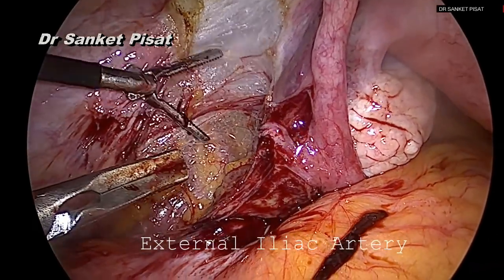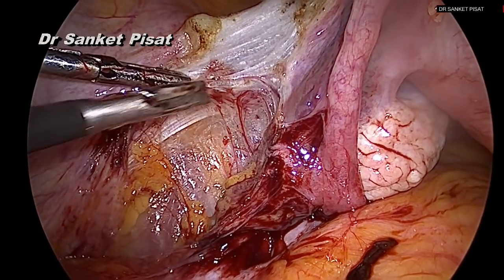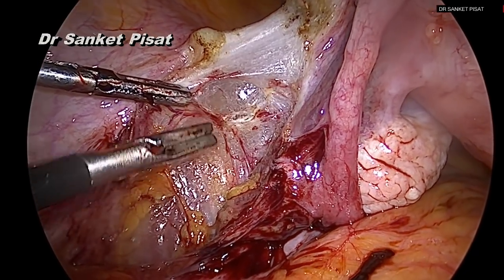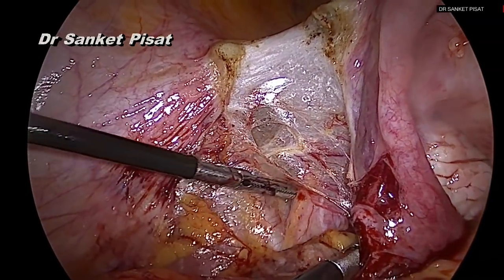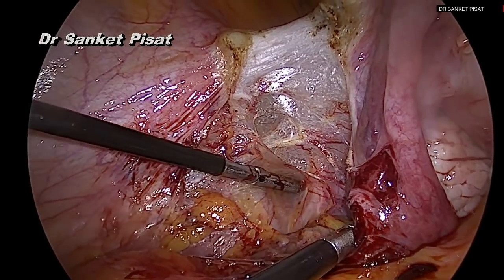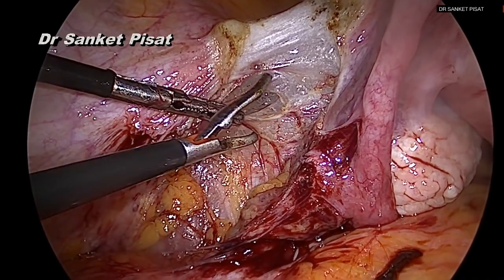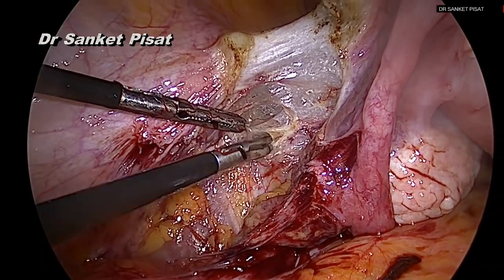Once this structure has been identified, more transverse fibers can be safely divided at this level, combining sharp dissection along with blunt dissection using the bipolar cautery or preferably a harmonic scalpel, so as to separate the anterior and posterior leaves of the broad ligament from each other. Once more dissection has been performed and the transverse fibers cut, a structure starts becoming apparent on the medial leaf of the broad ligament, which is the ureter.